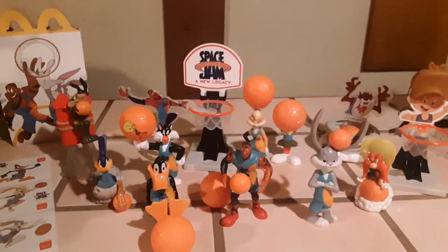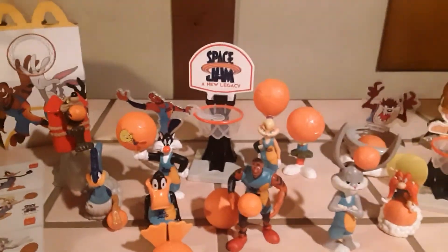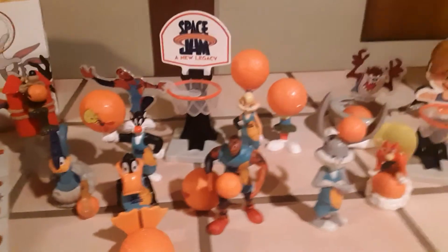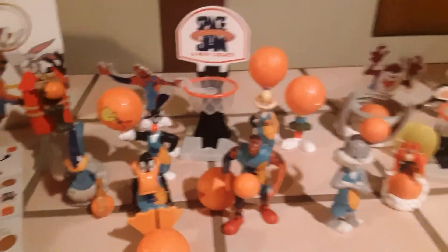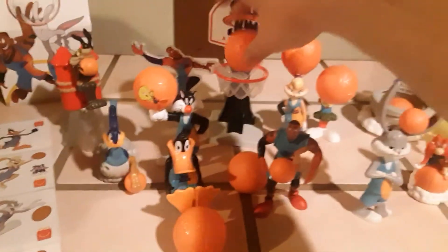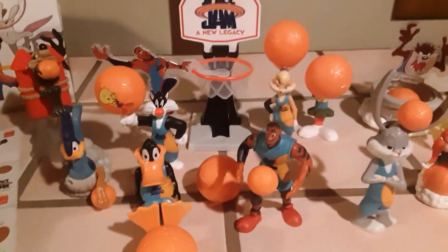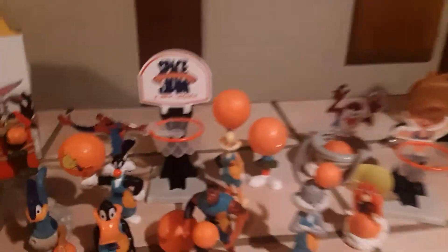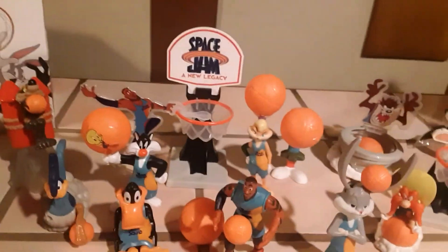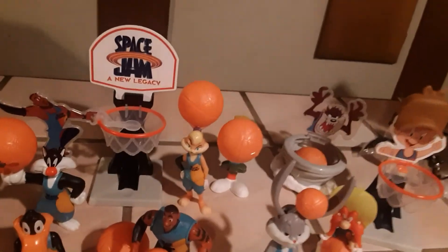There you have it everyone — Space Jam: A New Legacy, a set of 12 amazing toys released by McDonald's in 2021. This is probably the most fun I've ever had doing one of these videos — one of the best sets I've honestly ever seen. I couldn't even stop playing during the outro! Thank you so much for watching. If you enjoyed, smash that like button, leave a comment, subscribe, and hit the bell to get notified next time. Let me know your thoughts on Space Jam: A New Legacy when the movie drops this Friday — I know I'm going to see it. We'll see you next time!